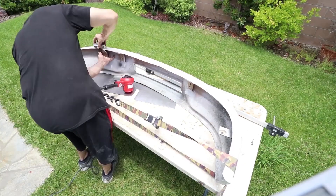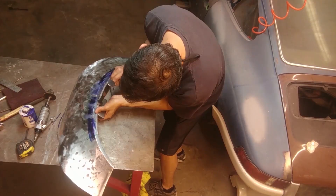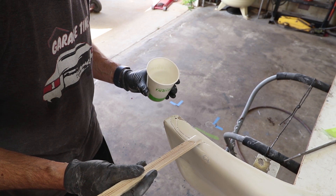Next you've got to tackle the heavy bodywork. If there's dents or whatever you need to fix, now's the time to do that — hammer and dolly, whatever. In this case, this bumper only had some cracks in the gel coat, so it was a matter of digging out the cracks and re-fiberglassing with epoxy resin to fill those up. There was also a few gouges on the bottom that I re-fiberglassed.